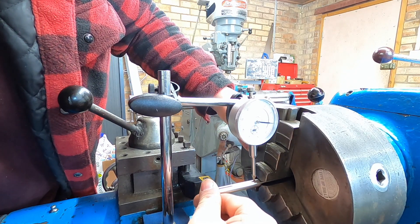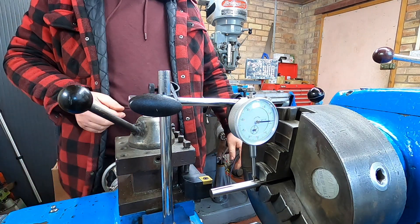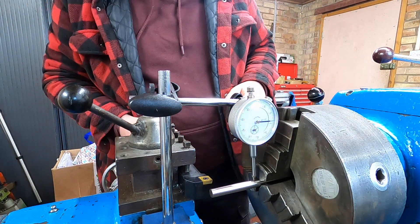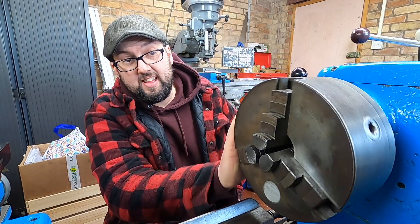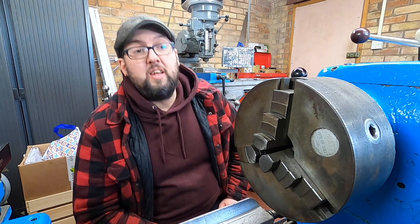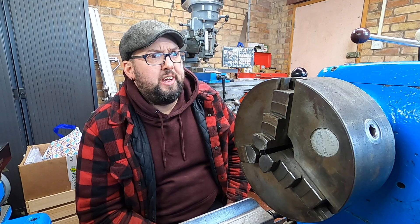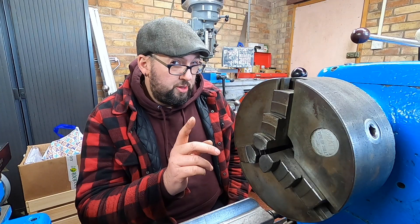So if you can imagine as I'm cutting, it's giving me a tapered bar, which is absolutely no good. So what I'm going to do is take this off and put the four-jaw chuck on to see if that has worn jaws as well. And if it does, then I don't know what we're going to do — but there is a plan.